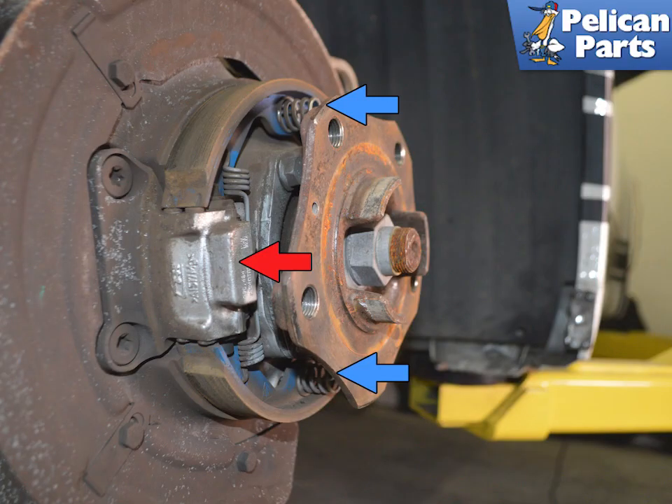Here you can see the spreader lever at the end of the parking brake mechanism. You are going to be removing and reinstalling both retaining springs on the brake pads. This job can be incredibly frustrating if you do not have the right tool. Do yourself a huge favor and buy or borrow a brake pad spring compressor tool.